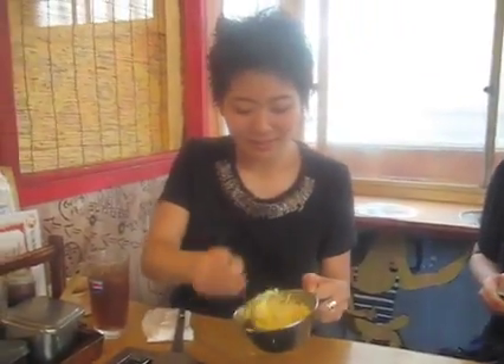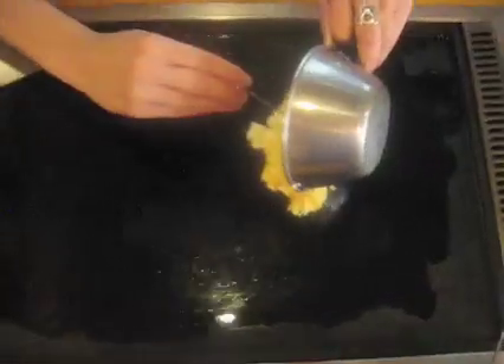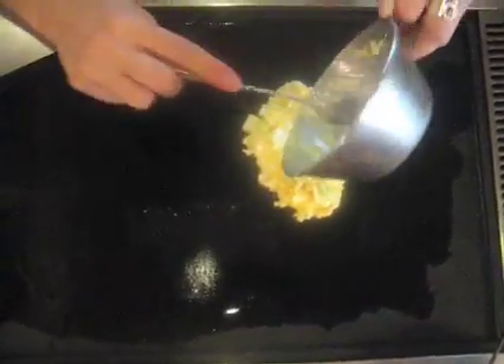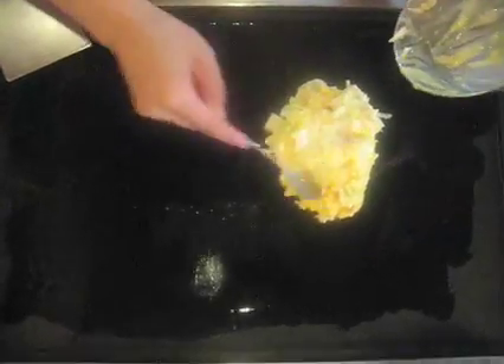Then, just put it on the pan. Then make a nice round shape. Beautiful. That's it.